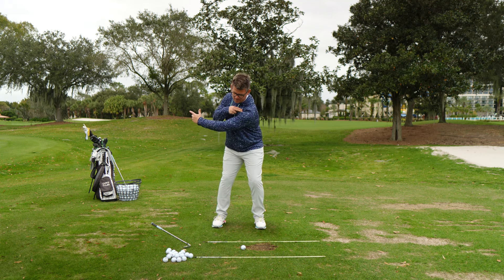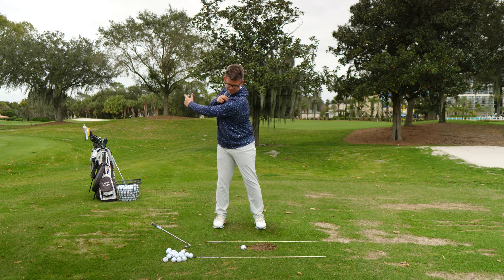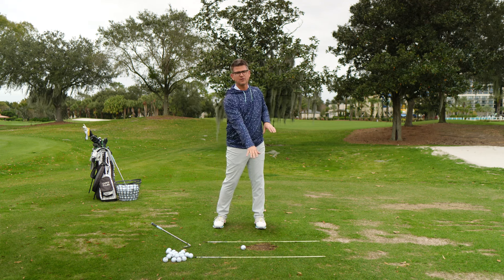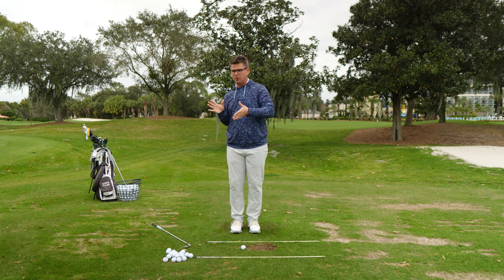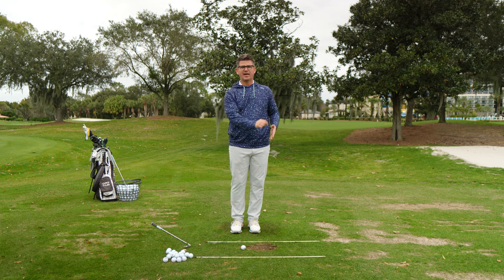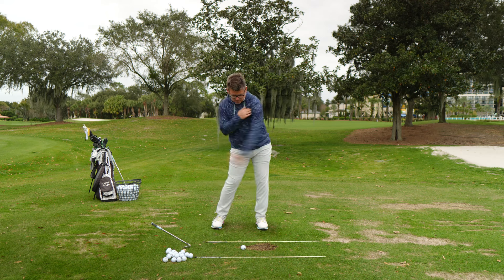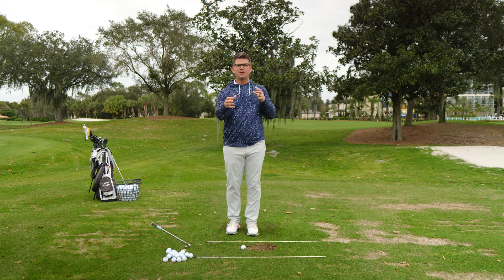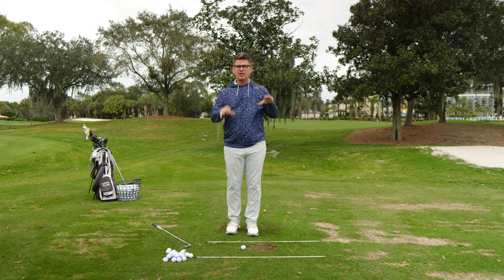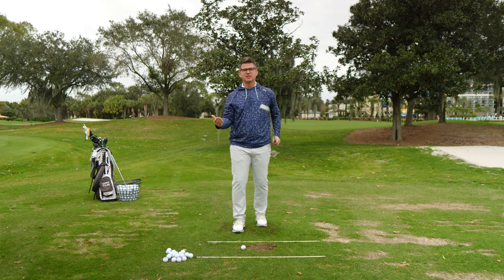Sit down on the lead ankle, push it into the ground, open the hips up, keep the shoulder down, and let the arms swing freely. That post-up move is pulling the shoulders around and moving the hand and arm path back out in front of you, helping add speed to that lead arm. Once you can get to a point where you can do it with good fluidity - you can see on camera that you're posting up, hips are opening, shoulder is down, and arm is swinging through - then pick up the golf club right away and start making some swings to see if you can recreate it.